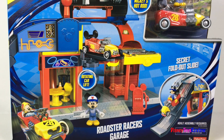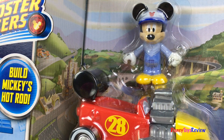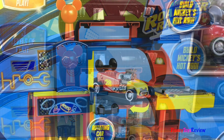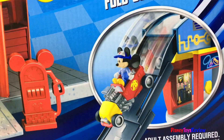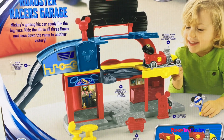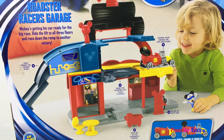This is the Roadster Racers garage. You can build Mickey's hot rod. It's got three levels of play. It has a rotating car lift. It even has a secret fold-out slide. Mickey's getting his car ready for the big race. Ride the lift to all three floors and race down the ramp for another victory.